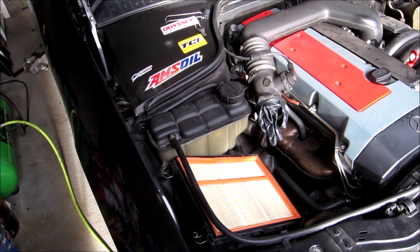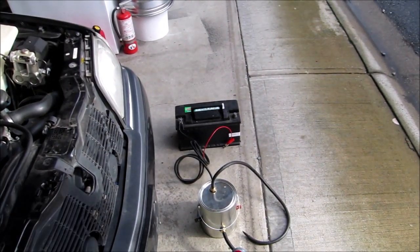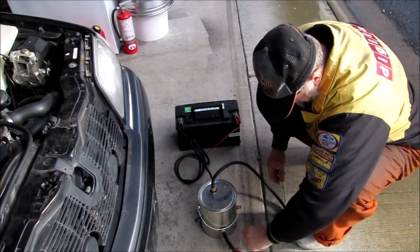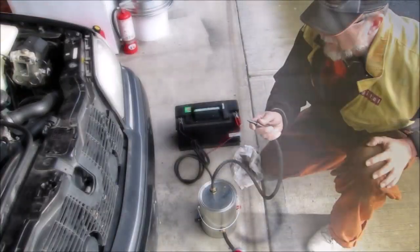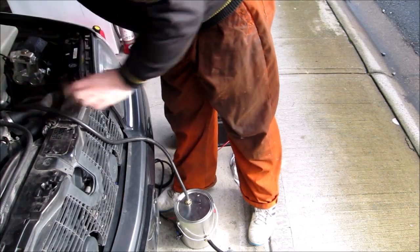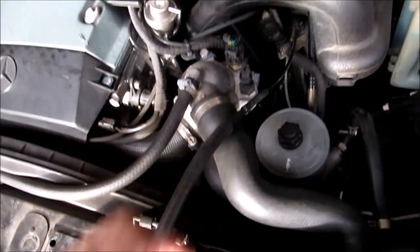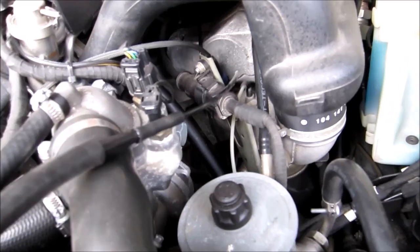To get the test ready we need to remove the intake filter housing and plug that opening with a rubber glove. Now I'm just going to reconnect power to the smoke machine, and as soon as it starts generating smoke I'm going to connect it to an intake hose. The easiest place to inject the smoke is the vacuum hose going to the fuel pressure regulator — I just pulled the hose off and connected my hose from the smoke machine to this little line.